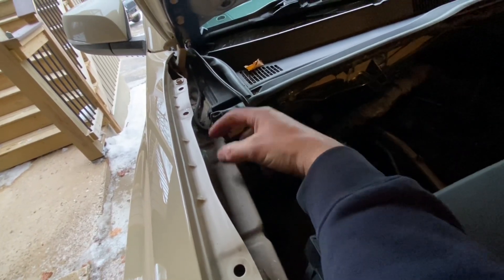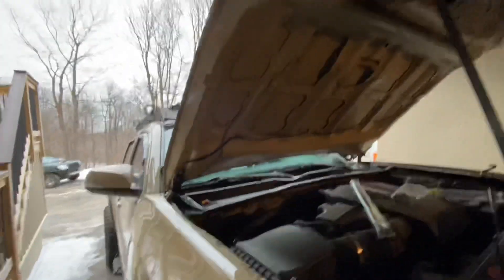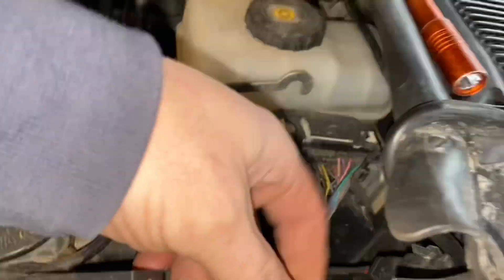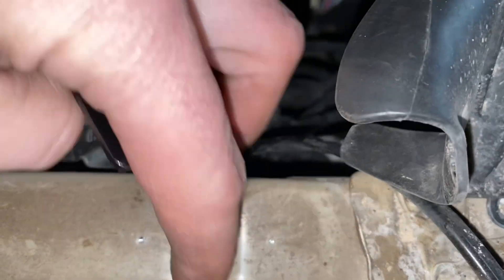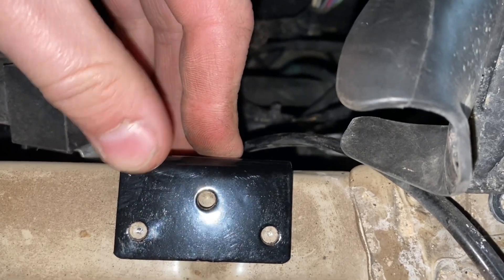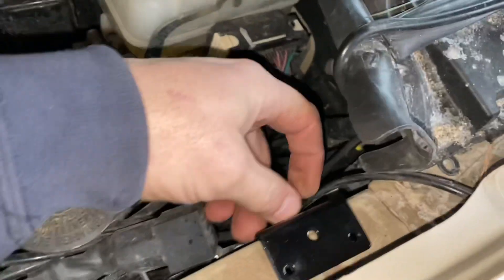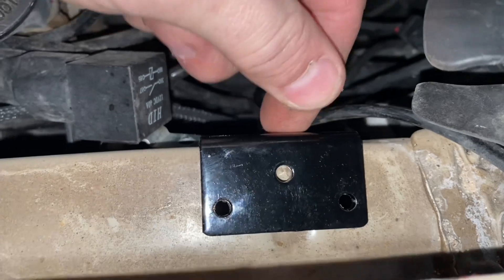From what I'm reading, you center it over that indention and then drill two holes with a 3/16" drill bit, and it gets riveted into place. You can kind of see my indentions there — hold your bracket right there, centered over that indention, tight to the inner fender well. I took my 3/16" drill bit, used it to mark those two holes, set that bracket out of the way, and finished drilling them. Once your holes are drilled, set your bracket into place — it lines up perfectly because we used the bracket to make the holes.